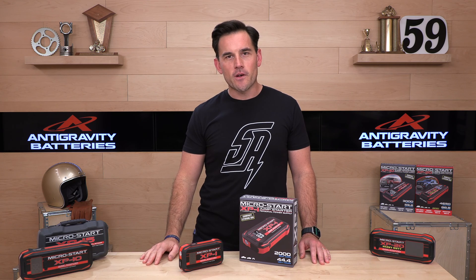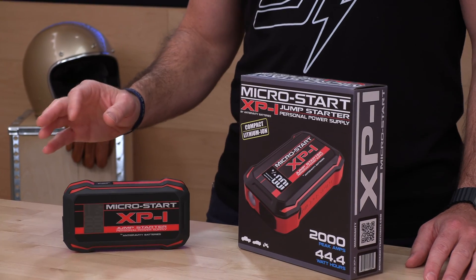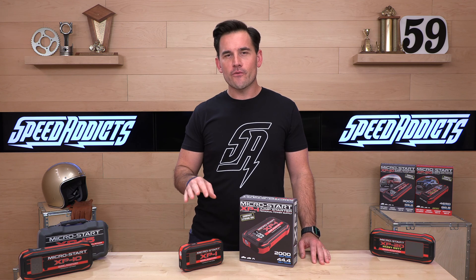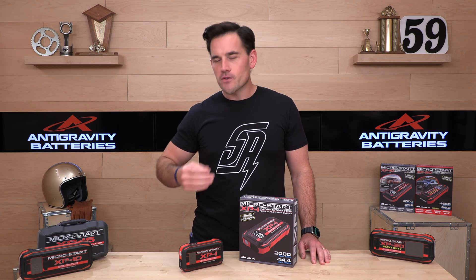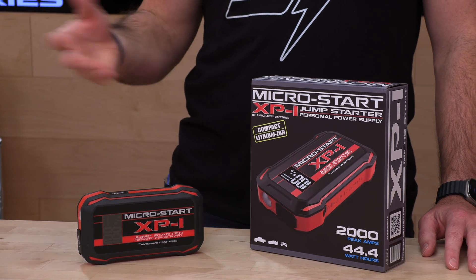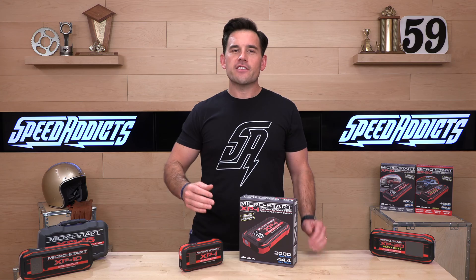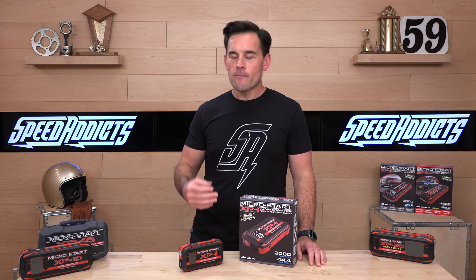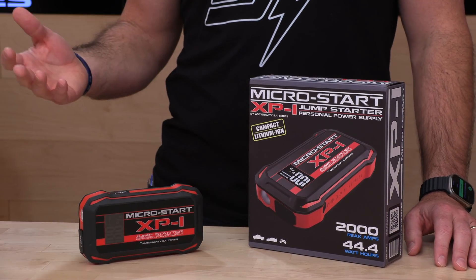Some of them are several years old now and are still up to the task of starting all my toys when they sit around too long and are dead. The XP1 is one of their smaller units — small but mighty, $149. This is capable of starting most light-duty trucks, cars, motorcycles, jet skis, snowmobiles — you name it. Most of your toys and side-by-sides will be able to be started with the XP1. It just doesn't have as much capacity.